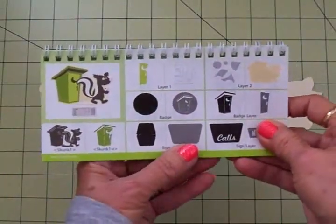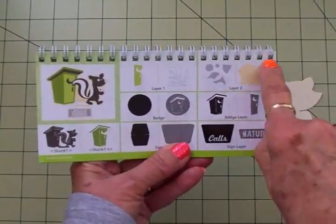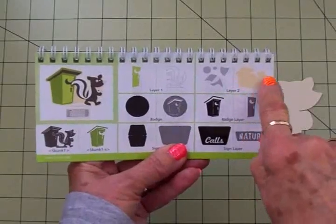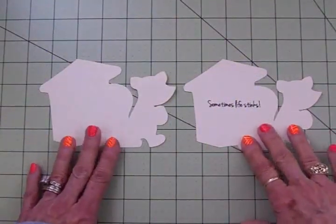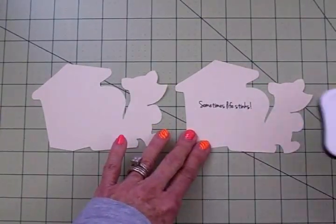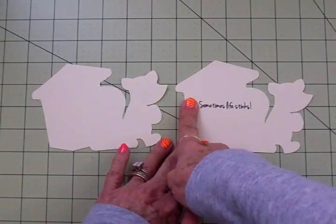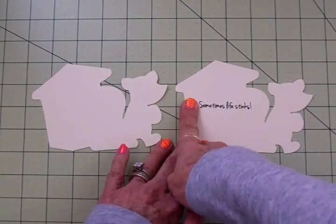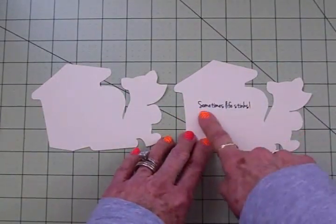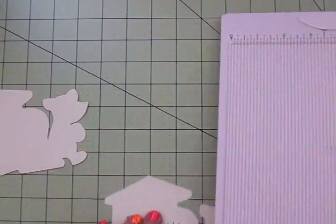With my Cricut Expression I hit shift and layer two and cut two of these shadows at three and three quarter inches — this is going to be the base of my card. This will be the back of the card and I went ahead and stamped 'Sometimes Life Stinks' using Memento Tuxedo Black Ink. I decided to cover up that little sad face with a piece of tape just like I mentioned, and that turned out really cute. I love this font.